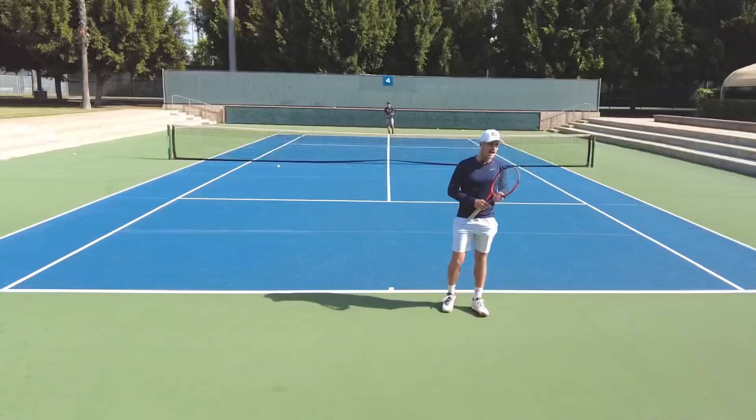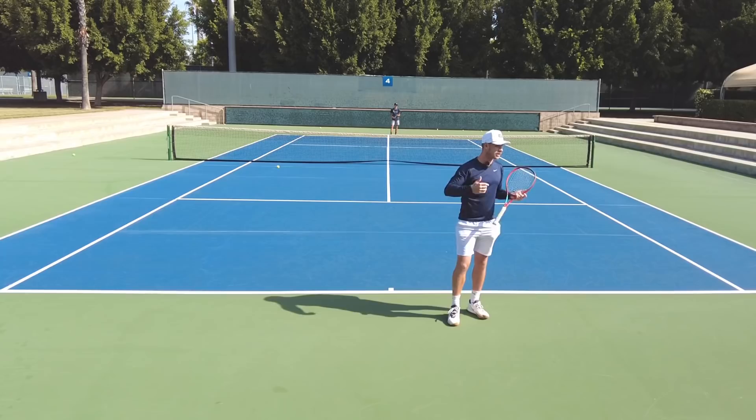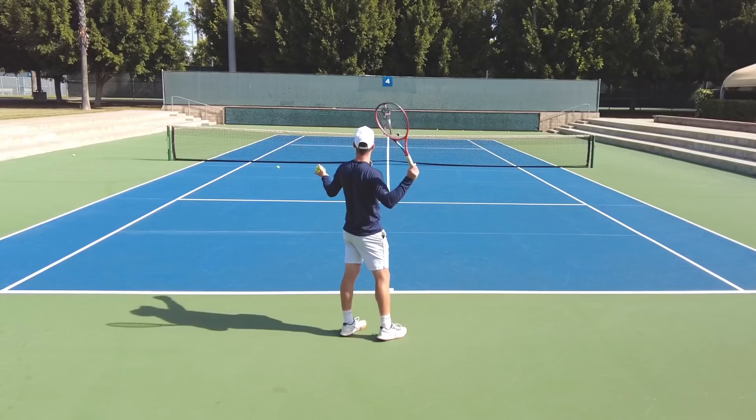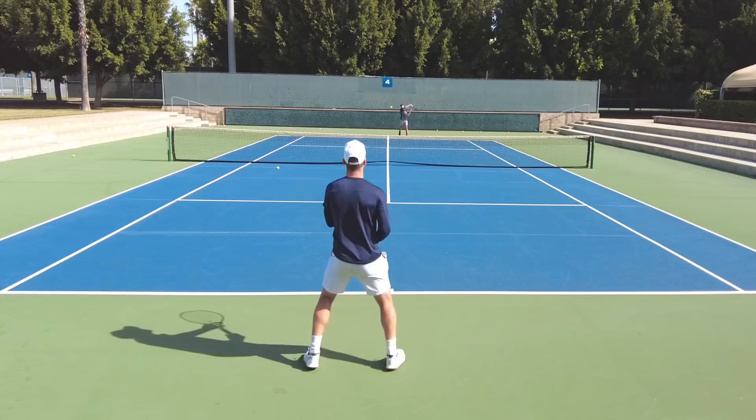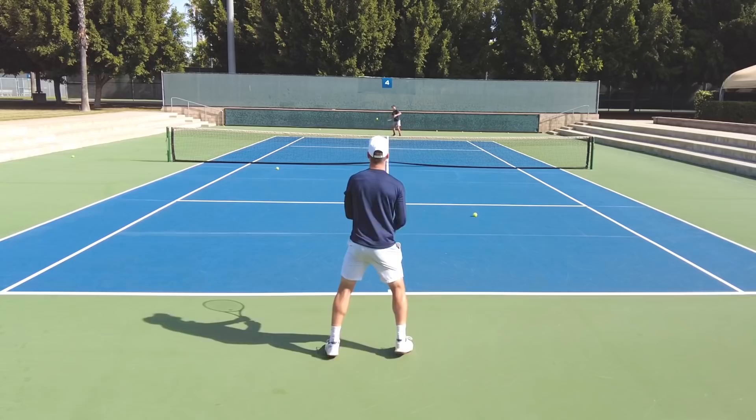You can literally do this with whatever you're working on. Let's say we're working on consistency. Instead of just rallying through the middle, we'll play a tiebreaker to seven just through the middle where we can't hit winners — we're just having to out-rally each other. Just rally to the middle, play the point out like we do in practice. It's a consistency drill — just rallying, outlasting each other.